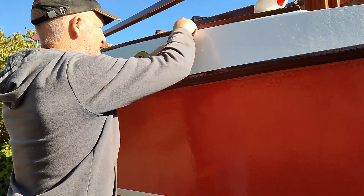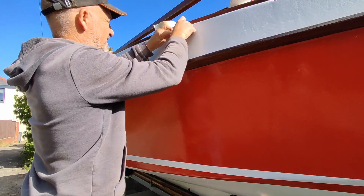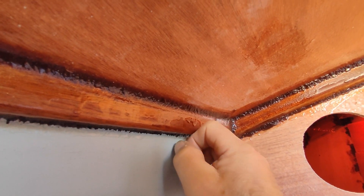I pushed the top bolt through to hold it in place, and then held the top bolt in place with a piece of tape so I could fix the nut on the other side to hold everything together.